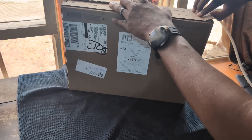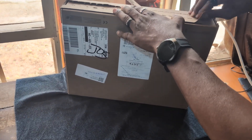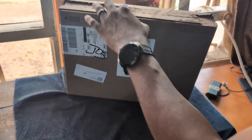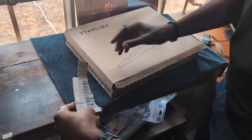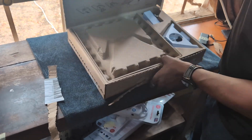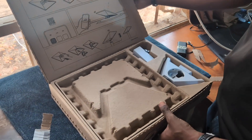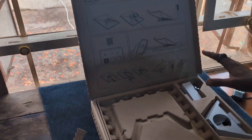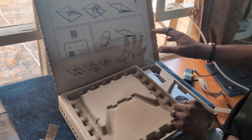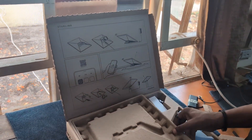My friend Ishaku is gracious enough to allow us to test this. Here it is. We have a diagram to show us how to install it — even if you don't know how to install it, this is a simpler way of doing it.